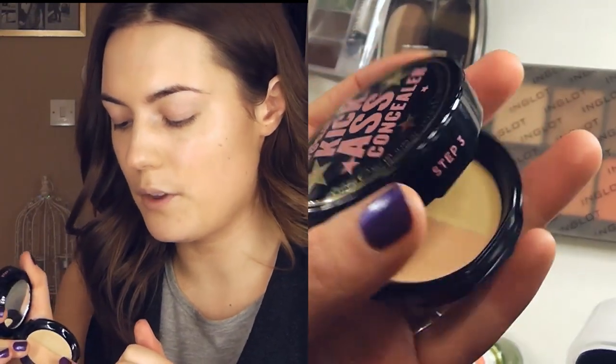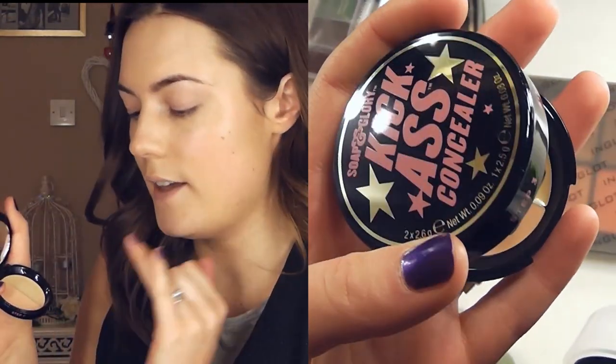It has the peach/apricot tone which is really good for correcting dark circles and brightening eyes on lighter complexions, and then obviously you have the natural flesh tone in there, so it's good that you can mix them both. You could put the apricot colour underneath and then the other one on top, or mix them to make your own colour. It also has — which I think is a great idea especially for travelling — a little powder compact section with a powder puff and a little mirror, which is really handy. I'm going to apply these two colours with my fingers and blend it out with a MAC 283 brush.